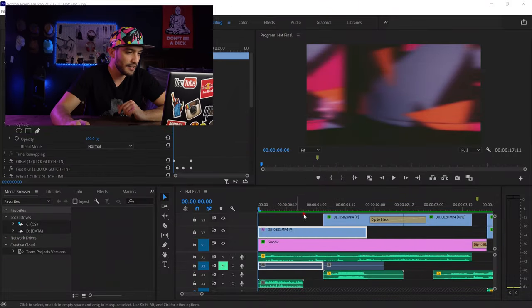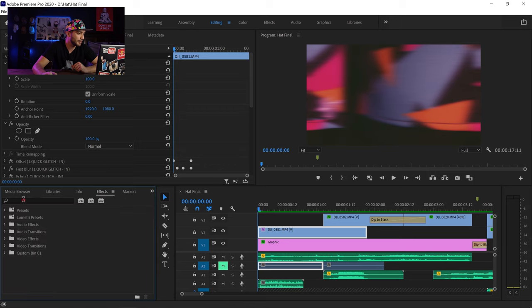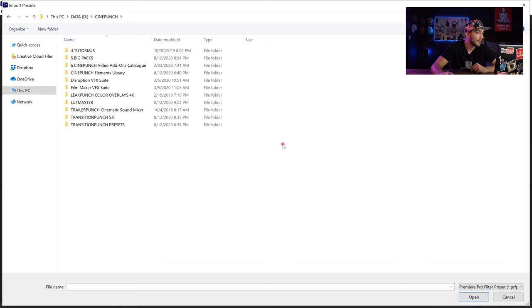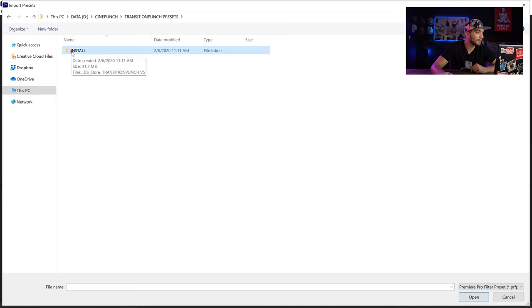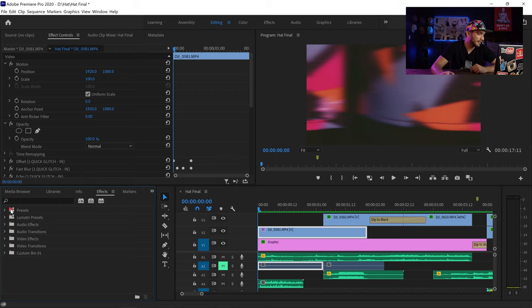I've imported all the videos that we just shot into Adobe Premiere Pro in the sequence I wanted them to appear, and I'm going to be using the Cinepunch presets for my transitions. From the editing section I go to Effects, right-click on Presets, and go to Import Presets. Once inside my Cinepunch folders I can see the transition punch presets — I open it, go to Install, double-click, and all of the transition presets get added to my presets.